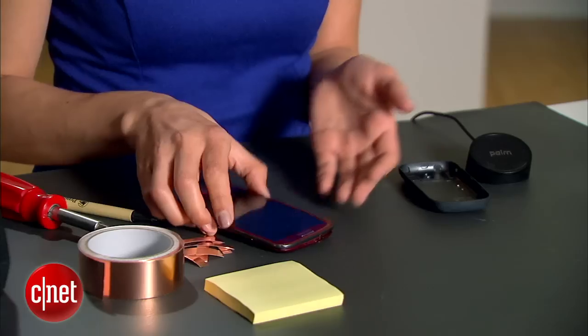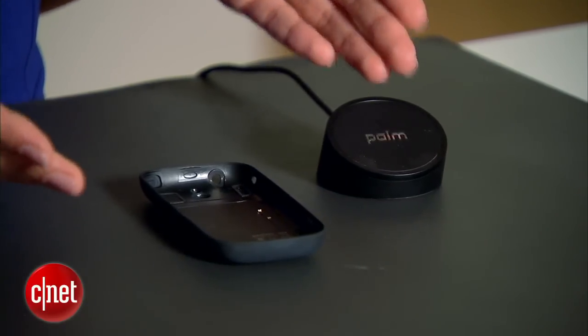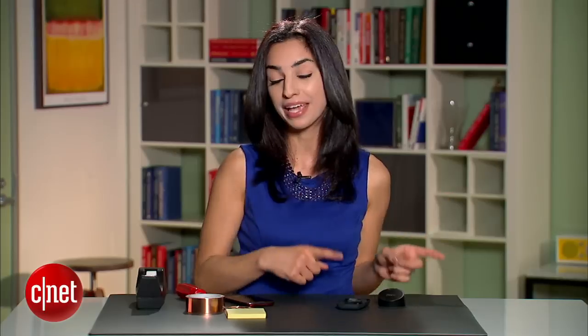Wireless charging is making its way into the market, but it's still not on some of the most popular phones like the Samsung Galaxy S3. But with a little bit of hacking, I was able to take the parts from the old retired PalmPixi wireless charging kit and make it work with the Samsung Galaxy S3.